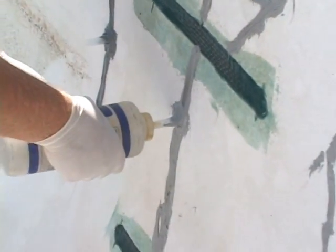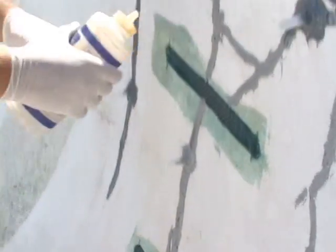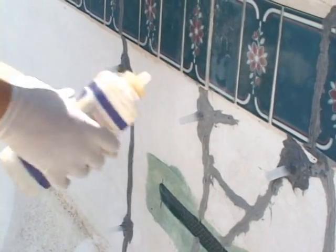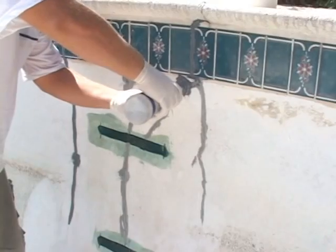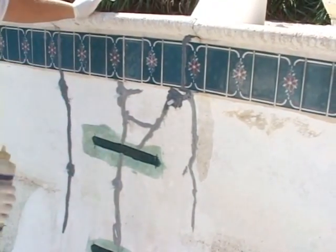Once the epoxy is set up, force water through each port. This checks for spots of the crack that may not be sealed and also provides enough water for the foam to react with. If leaks are found, recover them with epoxy, then re-check for leaks. If you don't find any leaks, continue on to the next step.